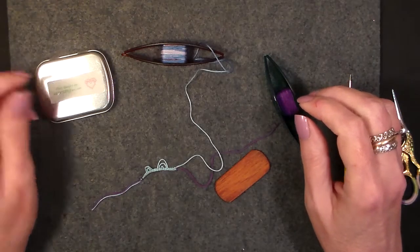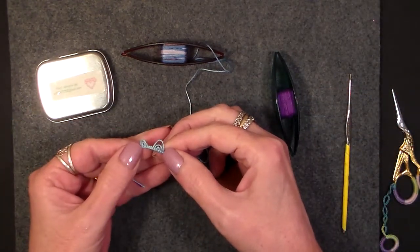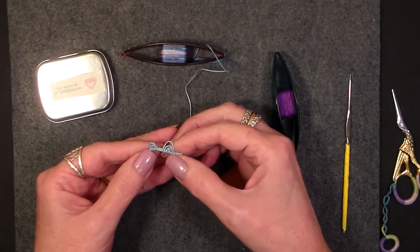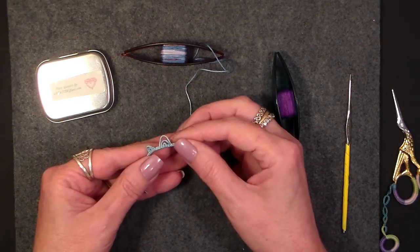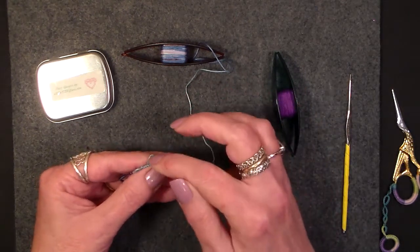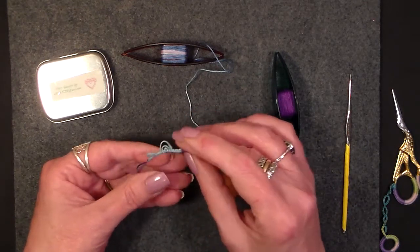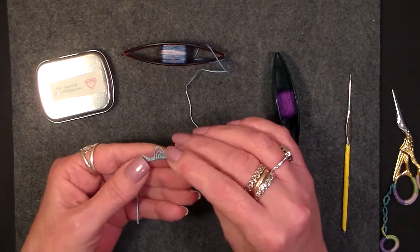Hello and welcome. Today I want to teach you how to do double and triple picots. These are a really nice element to add to your tatting to give it a little more flair, a little more frill. You can join to these picots like you do with regular picots, so don't be afraid to use them. They're very nice as you can see.